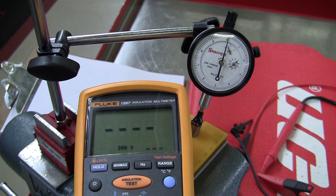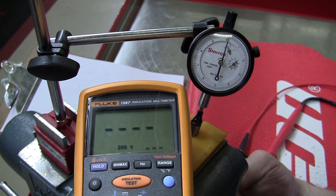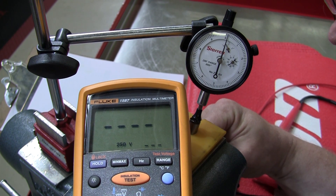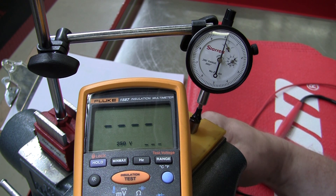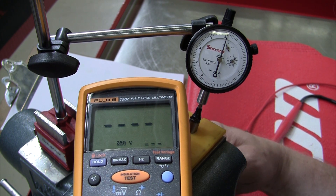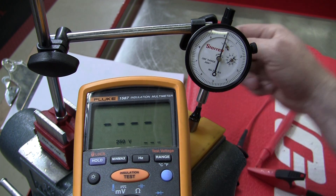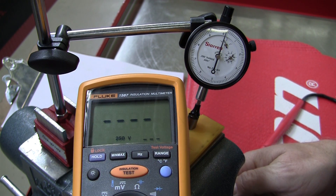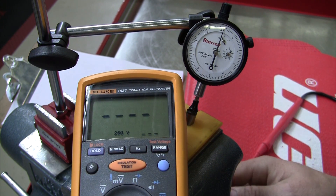What happens is the meter itself, like any ohm meter, will apply a voltage to whatever it's wanting to know the resistance of, and then measure the current that goes through the circuit — which is how ohm meters work. Using Ohm's law, where voltage divided by current equals resistance, it comes up with the resistance. This meter can apply several different voltages to the piezo stack.